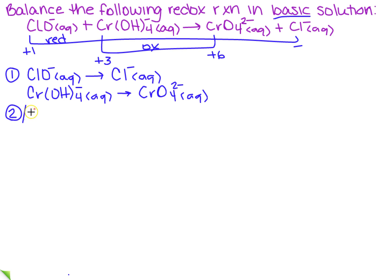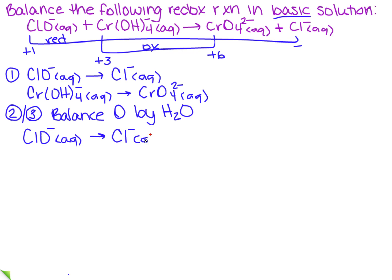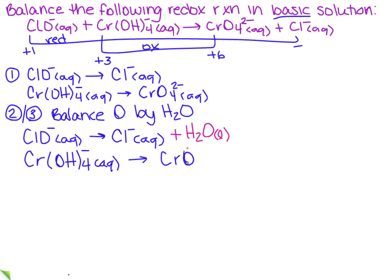The next thing I need to do is balance the oxygen. When we balance oxygen, we add H₂O — same thing we did in acidic solution. In the first reaction, ClO⁻ (aq) goes to Cl⁻ (aq): there's one oxygen on the left, so I need to add a water on the right — plus H₂O (l). For the chromium reaction, Cr(OH)₄⁻ (aq) goes to CrO₄²⁻ (aq): there are four oxygens on the left and four on the right, so that's already balanced.